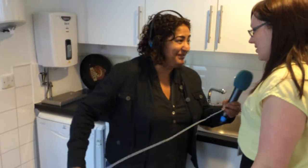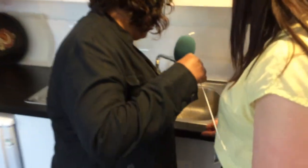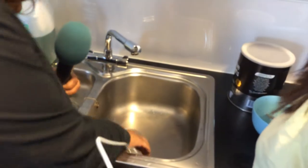My husband could relate to that. Well, apparently you just get a metal coat hanger and just pull it out. So stick it into the hole and just fish it out.